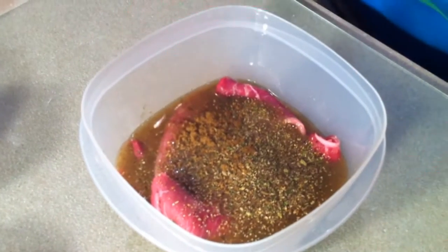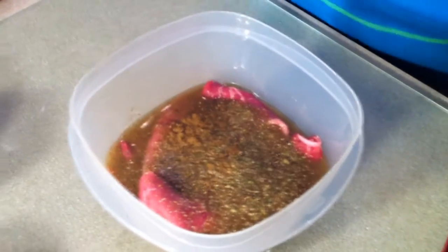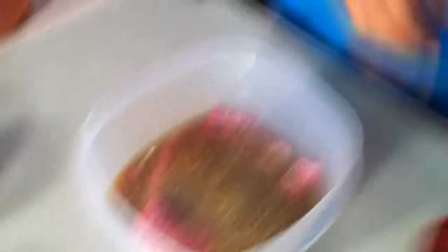Alright guys, I'm starting out with seasoning our steaks. I already put the steaks in this little container. I threw the steaks in one by one, and each time I threw one in, I put the mojo in. I also put some complete seasoning and a little bit of cumin. I'm just going to put that in the container, shake it up a little bit, and put it in the fridge so it can marinate for a little while.